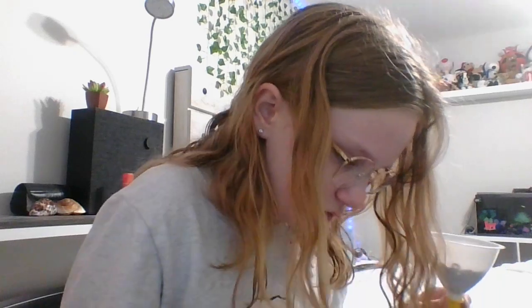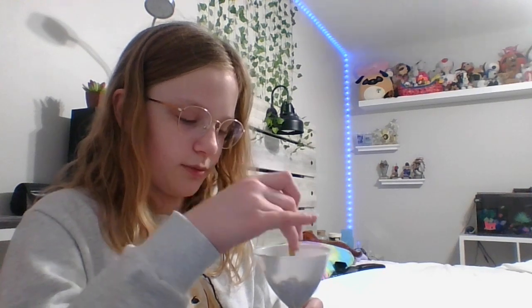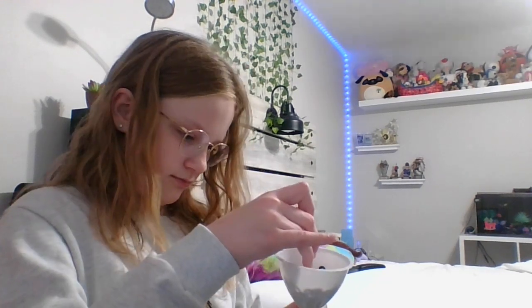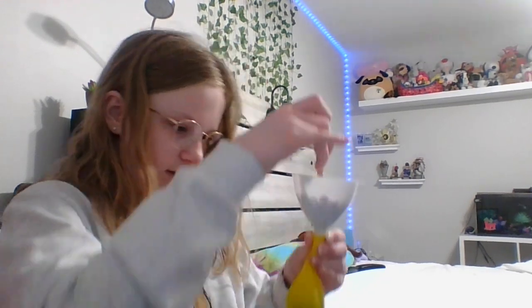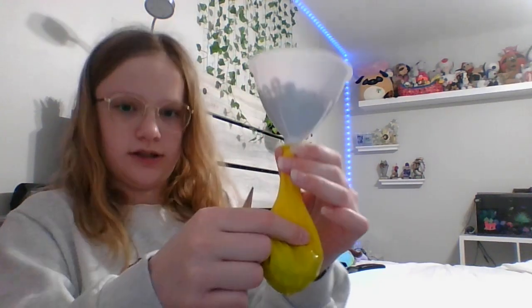I have a pencil with an eraser here that I don't really use anymore, so I'm just going to push the beads down with it. You might need something to push your beads down. They're not going down anymore but the balloon isn't full yet.